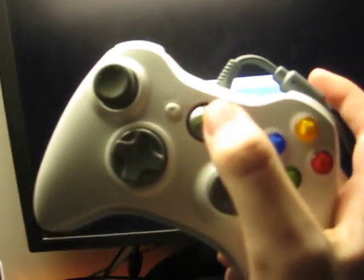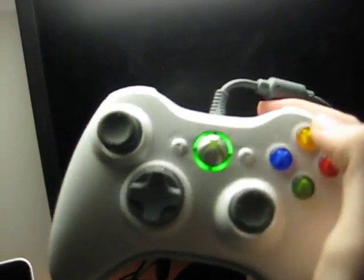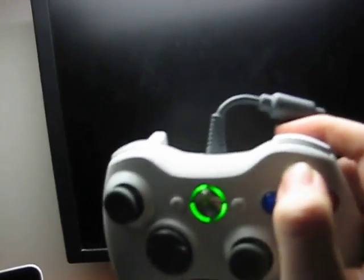Boot the console using the guide button, and as soon as it comes up, hold Y and the right trigger in.